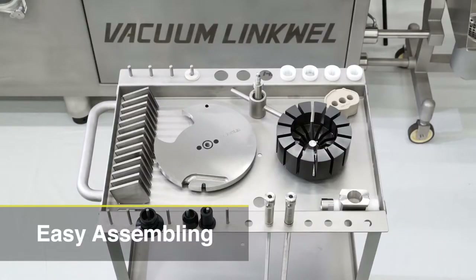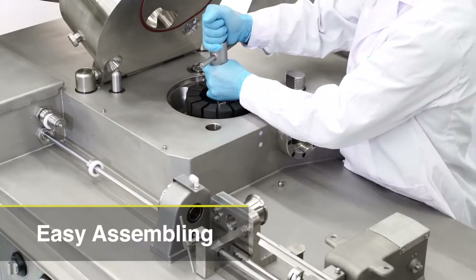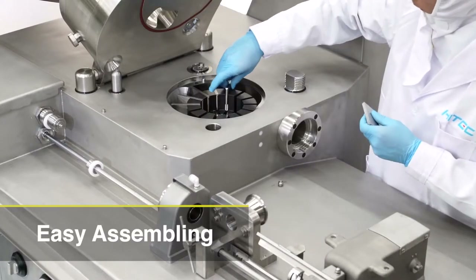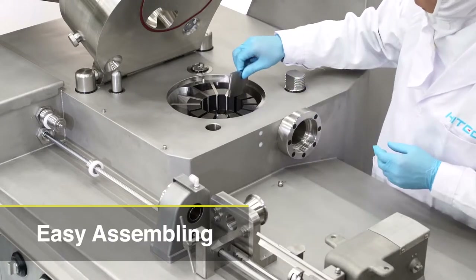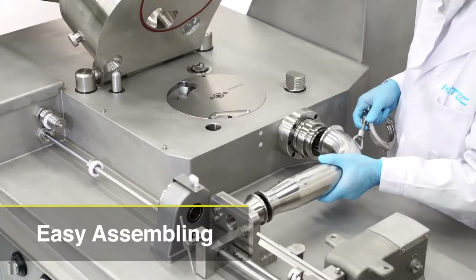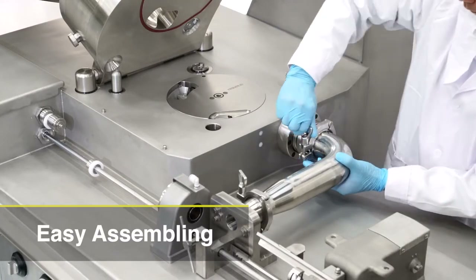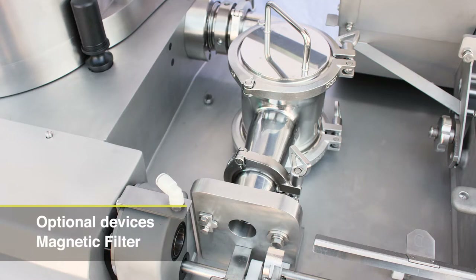Assembly requires few parts and even an inexperienced operator can handle it with ease. The Vacuum LinkWell design is sanitary. All parts in contact with the meat can be easily disassembled and sanitized. A magnetic filter between the vacuum pump and the stuffing tube is available as an option.